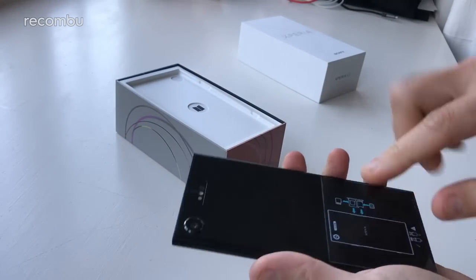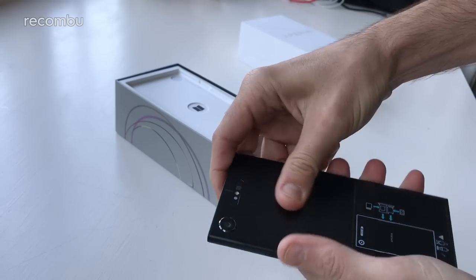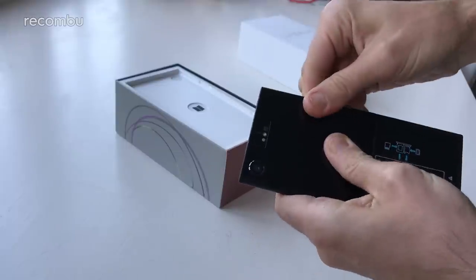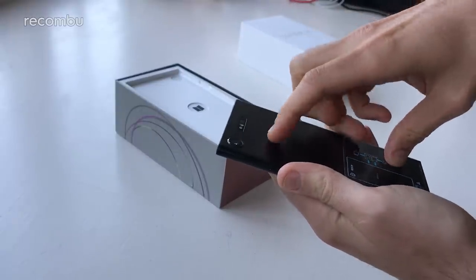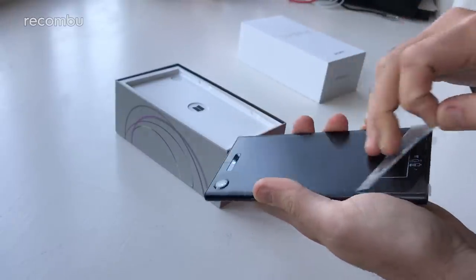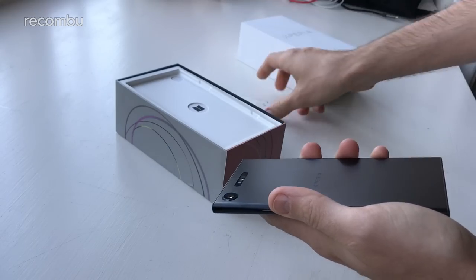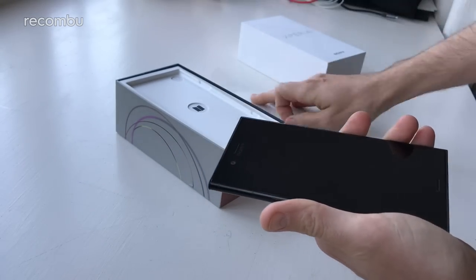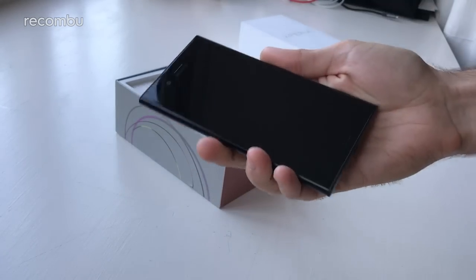You can get this bad boy in a few different colours. This looks like we've got a standard black model, so not particularly exciting or vibrant finish unfortunately. But still looks very, very sleek. There's just a little sticker here showing you how to stick stuff into it. Let's peel off this front protector and then we have the Sony Xperia XZ1.